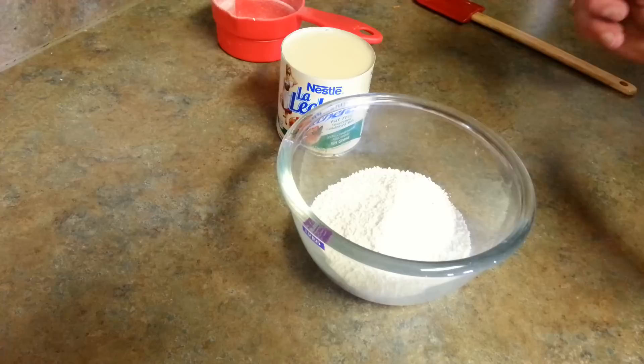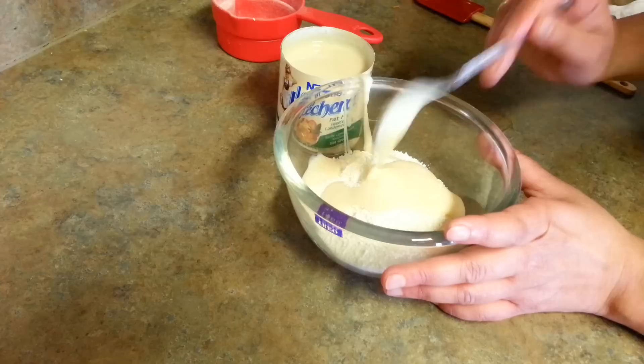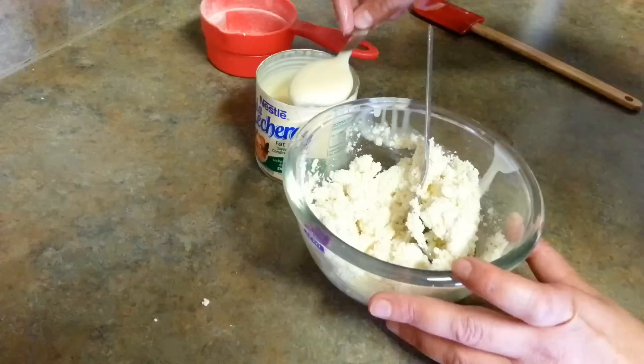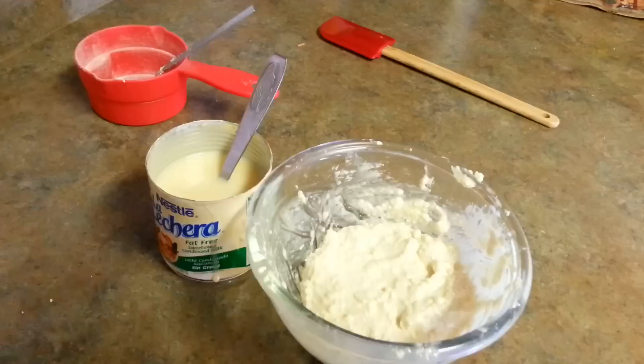I need to use around four to five tablespoons of condensed milk, but I'll add it slowly and check if I need more. Here goes one, two, three, and four — let's mix these four together first, then we'll see if we need more. After mixing I found I needed more, so I added two more tablespoons and mixed well.